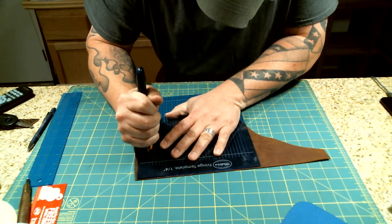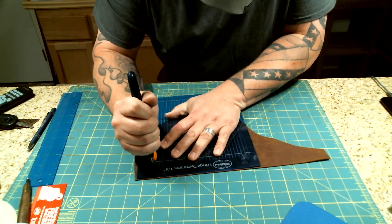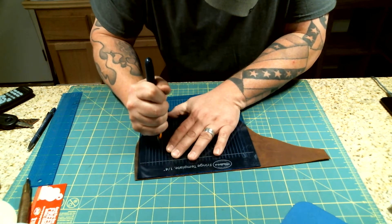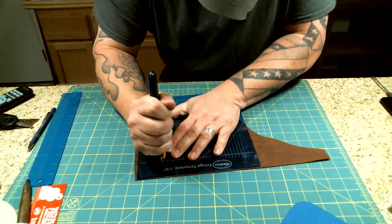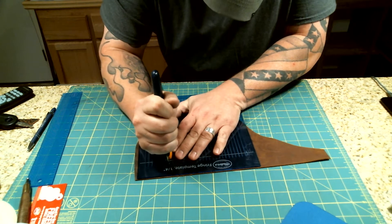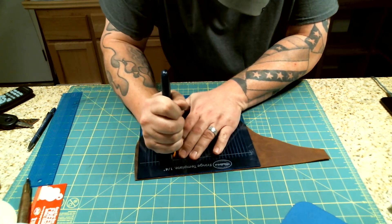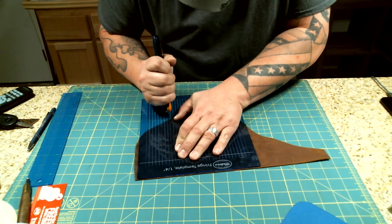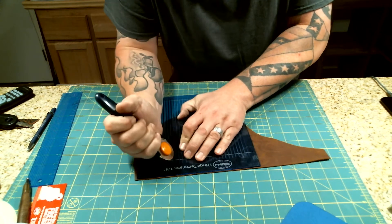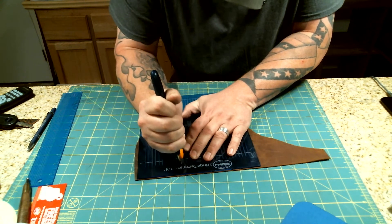You just put that Olfa blade right down there and give it a pull, and it works really well. It keeps them straight, keeps them consistent. The hardest part I've found with this is just keeping your place of where you were. When you pull the blade out, you kind of got to look and think, well, which hole was that? So I try to keep my fingers close to the last line that I cut, and I hope that can help.